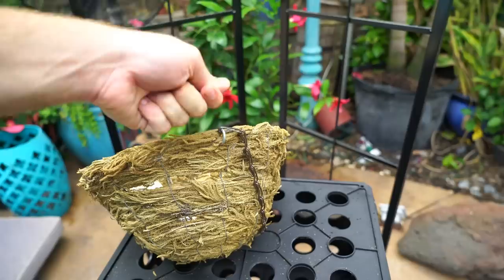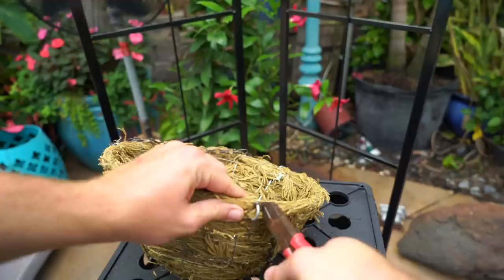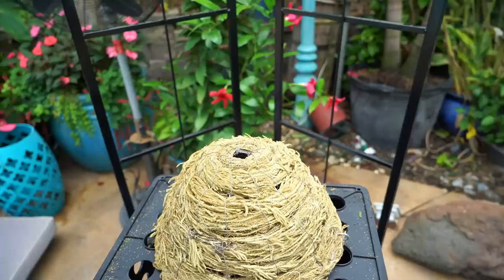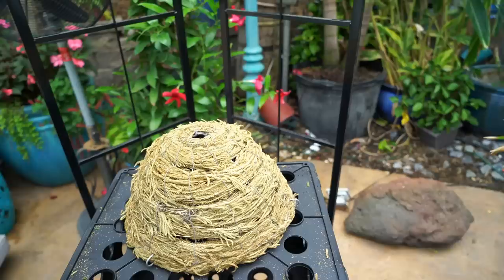Any other hanging basket I've gotten, you can normally pull the chain right off, but this one is wired on there and I can't find my needle nose pliers. I'm gonna see if I can snip through it — nope, can't snip through it. Maybe I can bend it enough to open it up. That's the next step — I'll figure that one out.